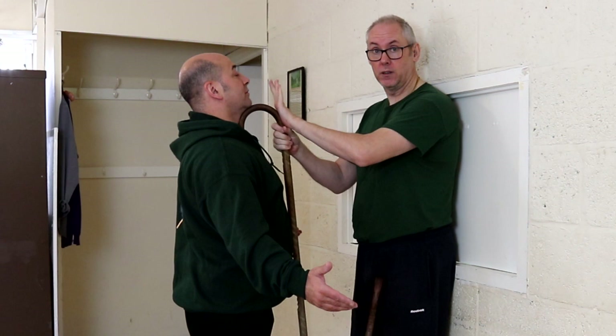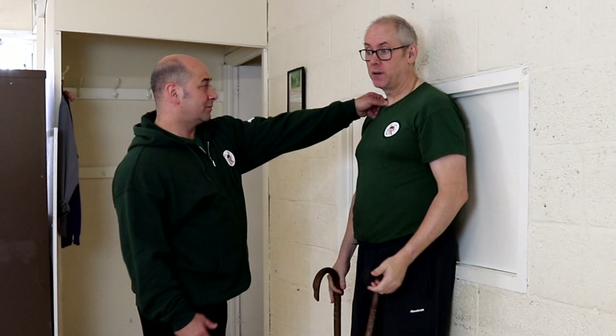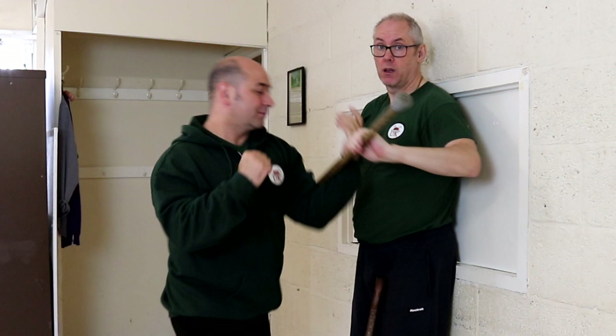The next one will be the one-handed grab for the punch, or the finger point is getting... This is his blind side. He's looking at me, he's threatening me. I can come over with the cane, strike, bring my hand through, and he's away. From here, you're going into whatever attack, or whatever sequence, that is familiar to you or presents itself.